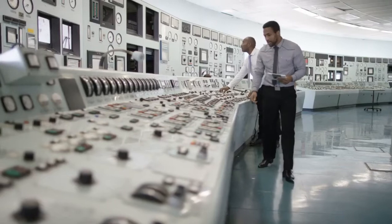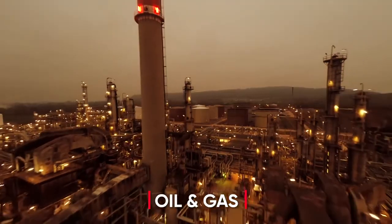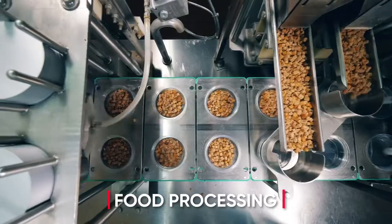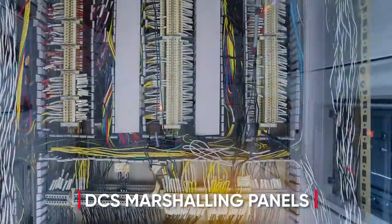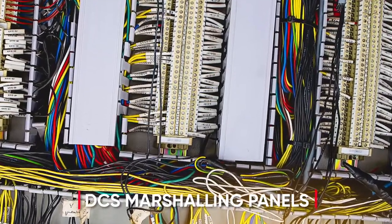Thousands of parameters are being controlled in real time across process industries ranging from oil and gas to chemicals, from pharmaceuticals to food processing — and it all happens here in these DCS marshaling cabinets. Can they be made less cluttered, smaller, and safer?